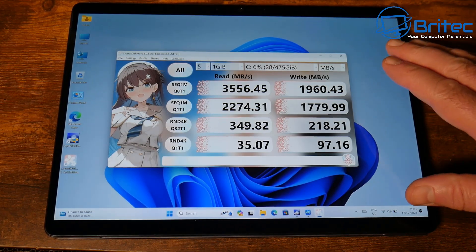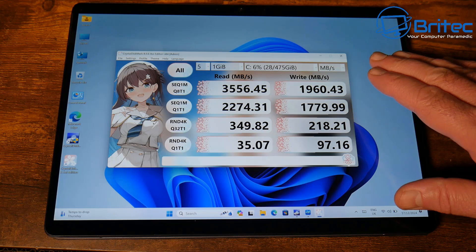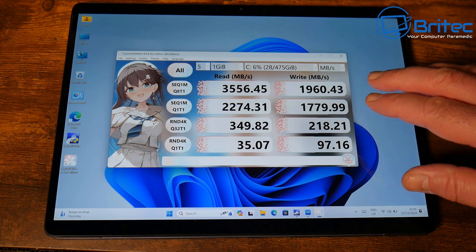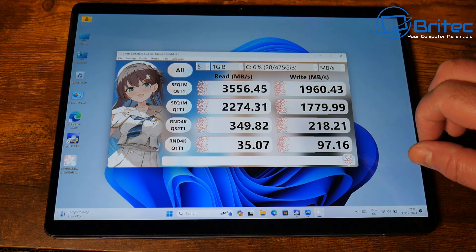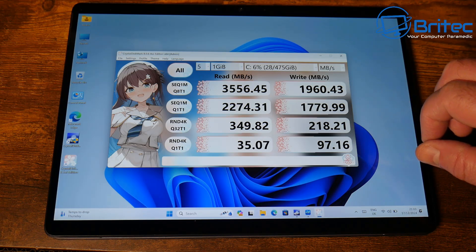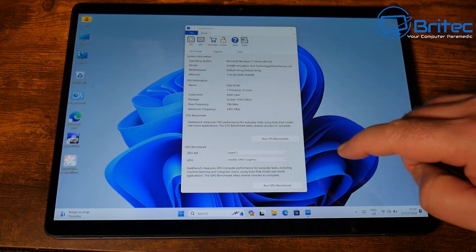Here are the SSD benchmark results: sequential reads are 3556.45 MB/s and writes are 1960.43 MB/s. The 4K read is 349.82 and the 4K write is 218.21.